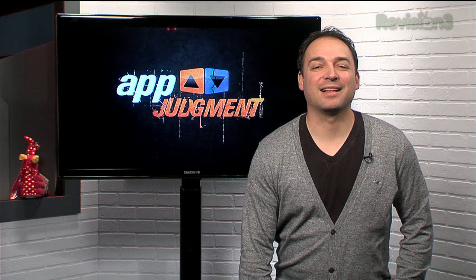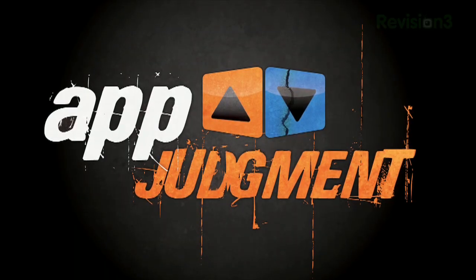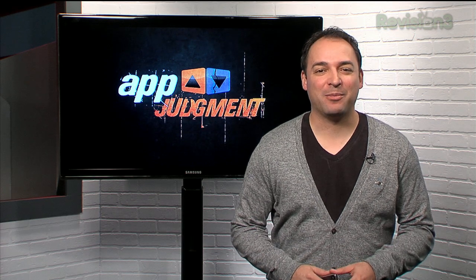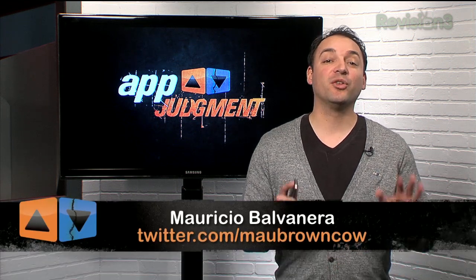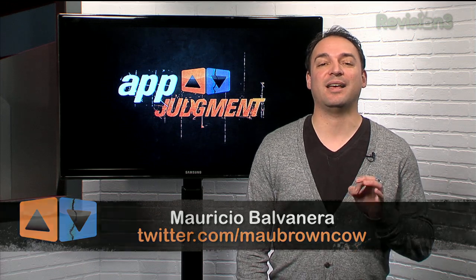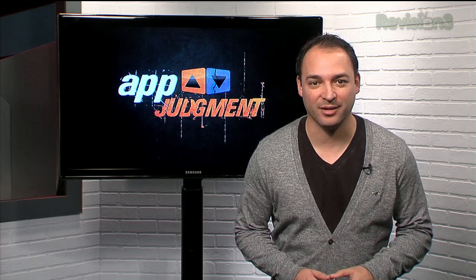How to install Ice Cream Sandwich on a Galaxy S4G? This episode of App Judgment is brought to you by the 2012 Ford Fiesta. Welcome to App Judgment, your source for mobile application news and reviews. I'm Mauricio Bavanera, and we're dedicating most of the show today to installing the latest Ice Cream Sandwich build on your Nexus S4G, right now, before the official release of the new Android operating system.